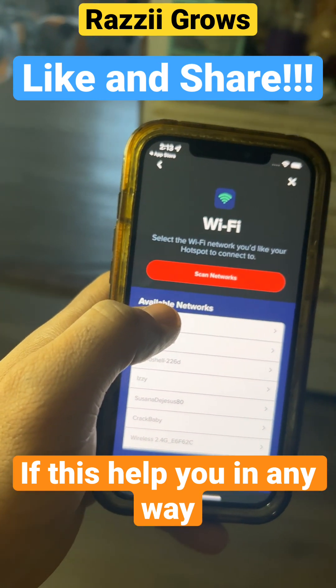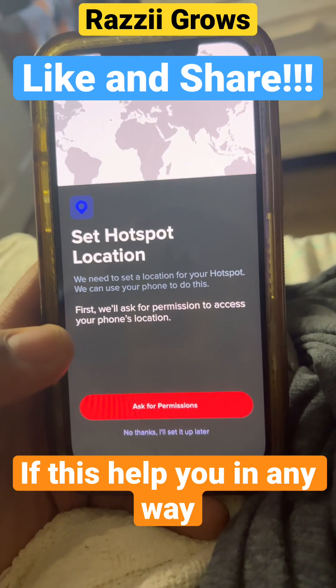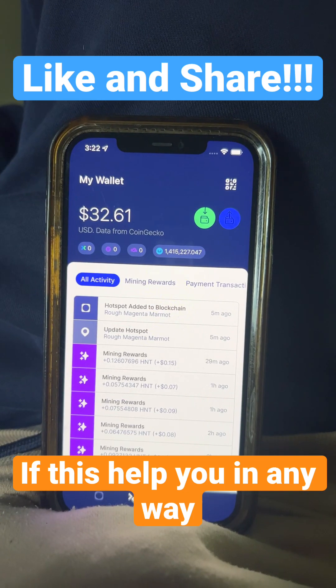Connect it to your local network. You want to register it to its location and hit ask for permission. Then once...